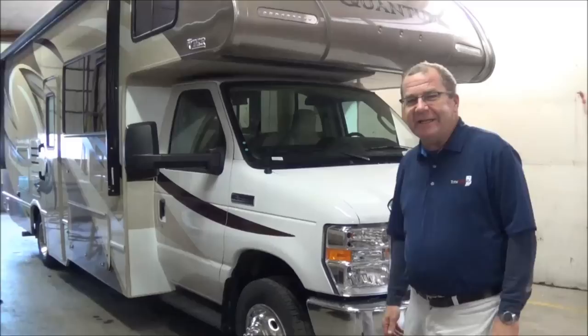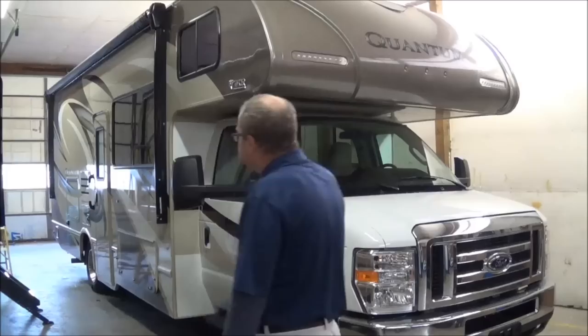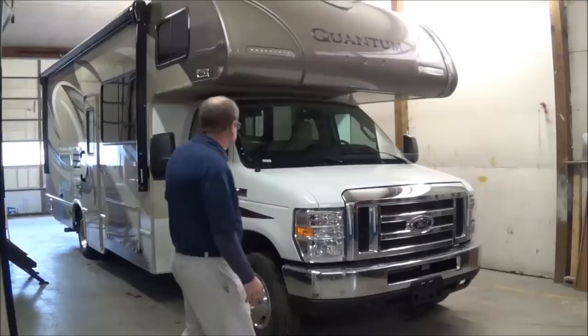Good morning, good afternoon, and good evening live from Total Value RV. What we have here is a 2018 RS-26 Quantum by Thor Motor Coach. I'm going to take you around and show you a little bit of things on it here.